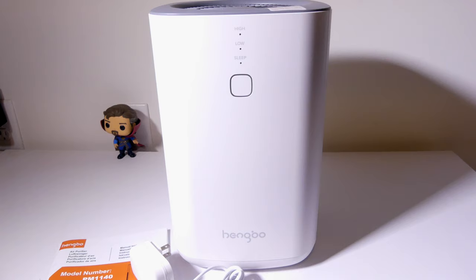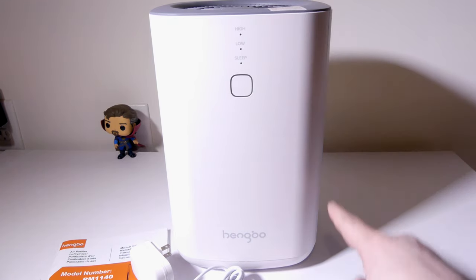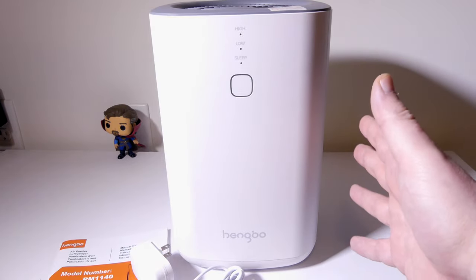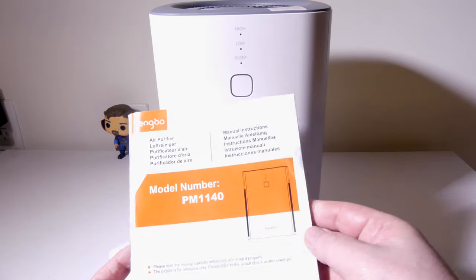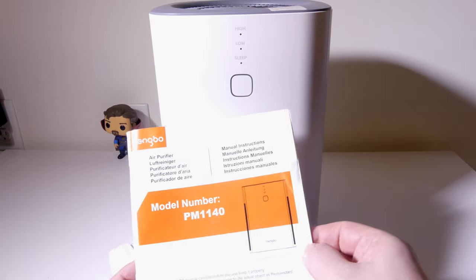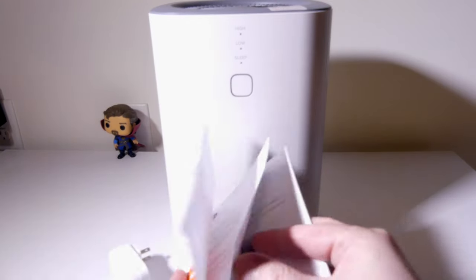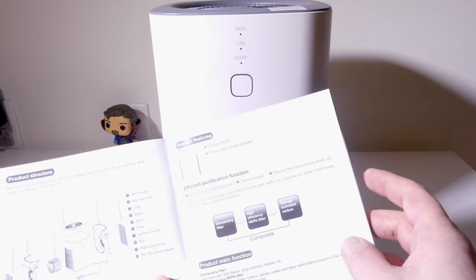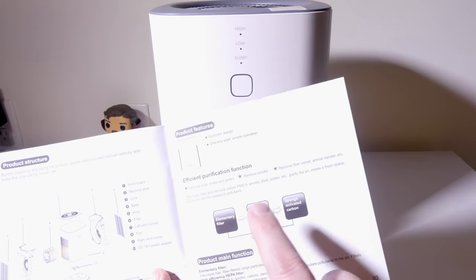So this is what you get once you get the PM1140 out of the box. It is about 12 and a half inches tall for reference, and this will be good for medium to small size bedroom or office type spaces. It will clear about 150 square meters four times per hour. Obviously the effective area is going to be much larger, it just won't filter four times an hour. So you can put this in a larger room if you want to.